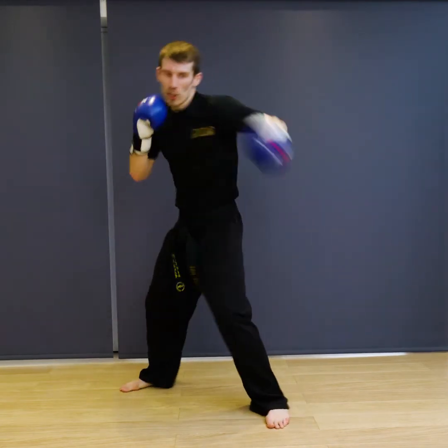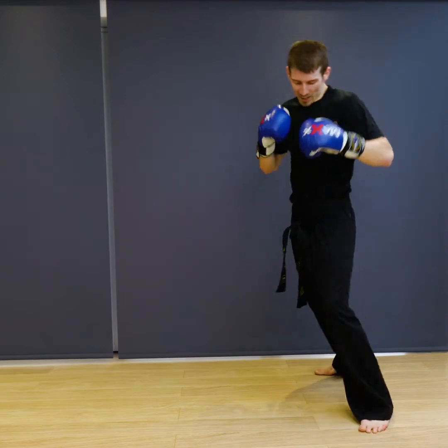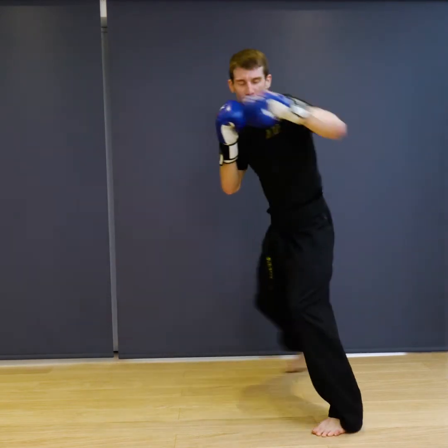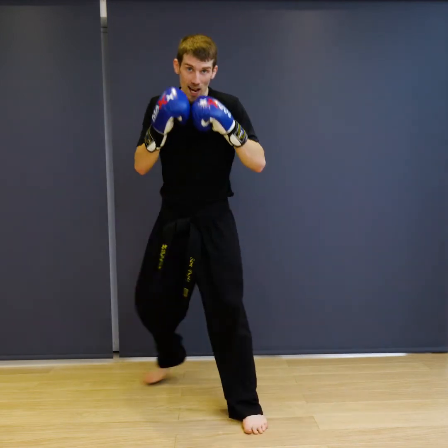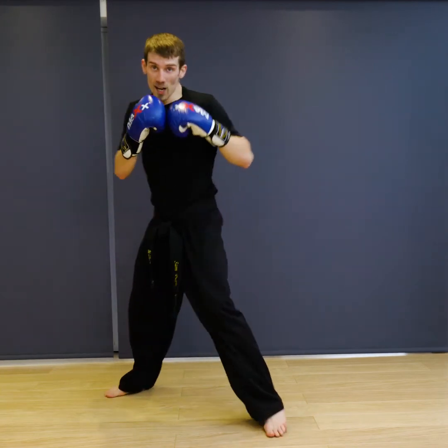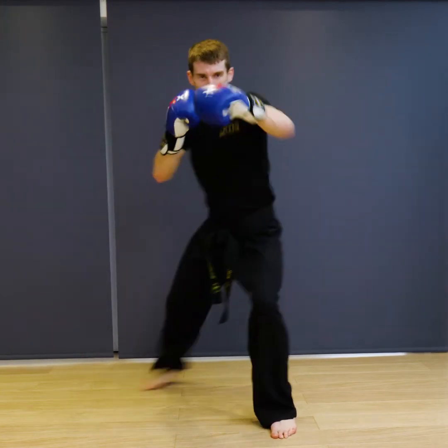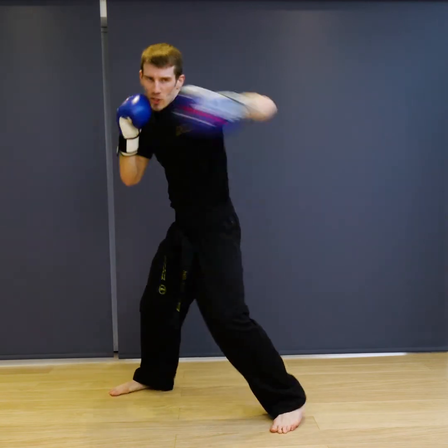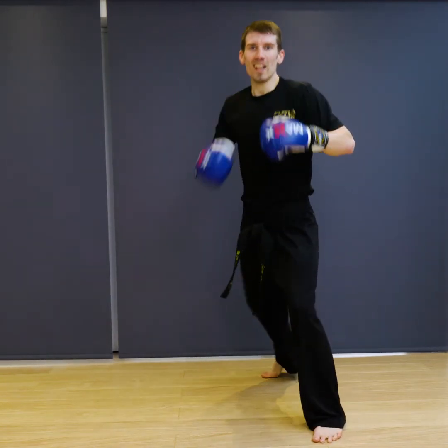Ready — seven, eight, nine, ten. And relax.